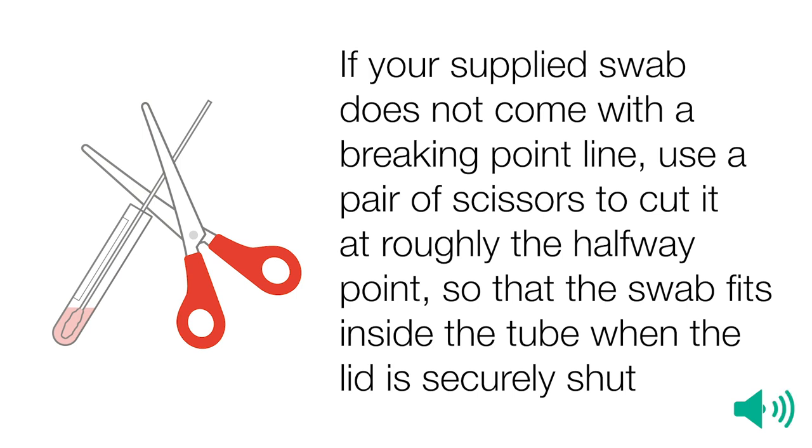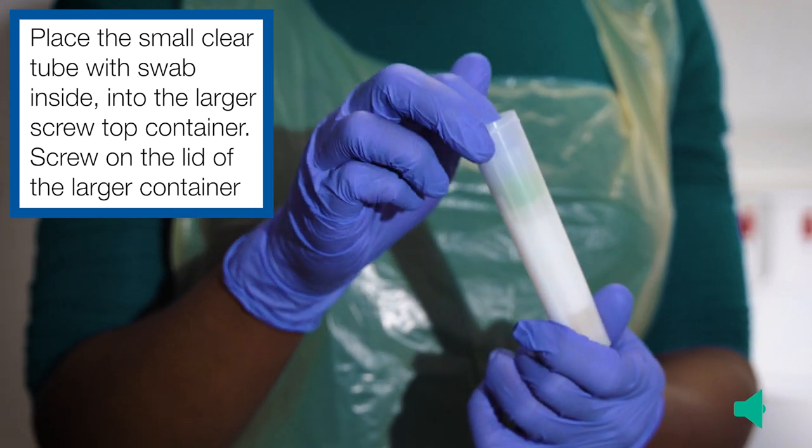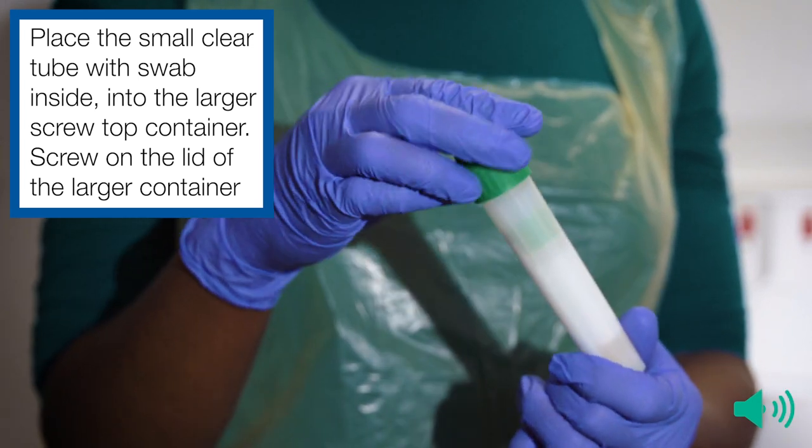If your supplied swab does not come with the breaking point line, use a pair of scissors to cut it at roughly the halfway point so that the swab fits inside the tube when the lid is securely shut. Place the small clear tube with the swab inside into the larger screw-top container and screw on the lid.